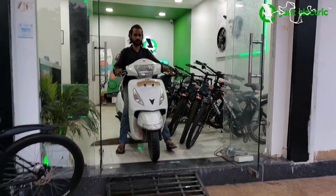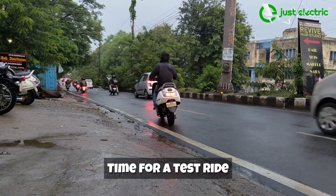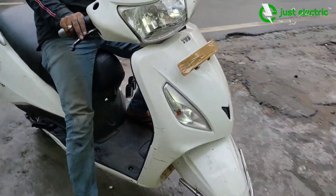Our conversion is complete and now we take the scooter out for a test ride. In the test ride, we check whether there is any issue with the scooter — how much top speed it is achieving, how much range we are getting, and whether there are any heating or structural issues.